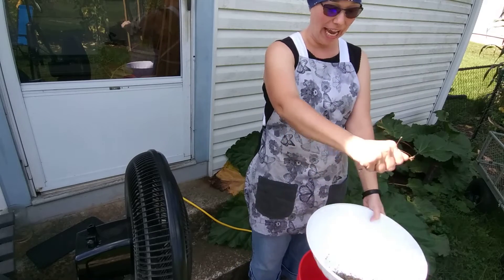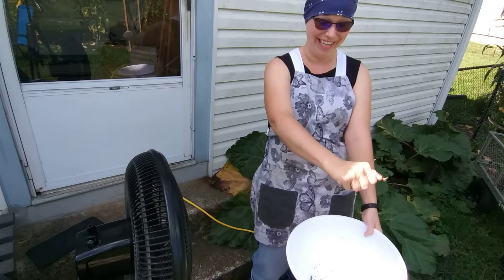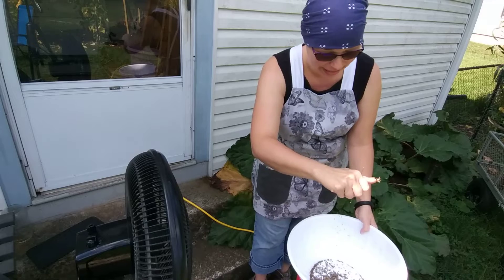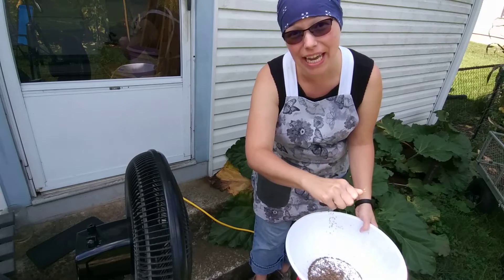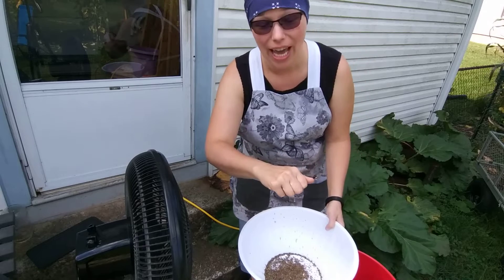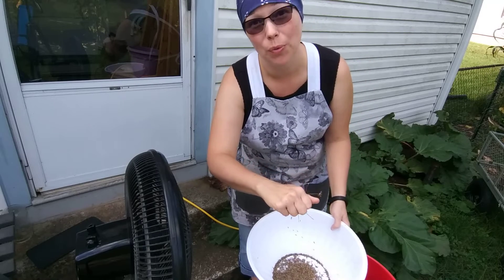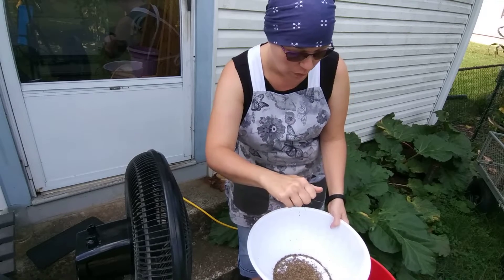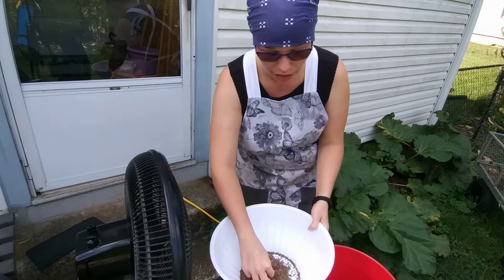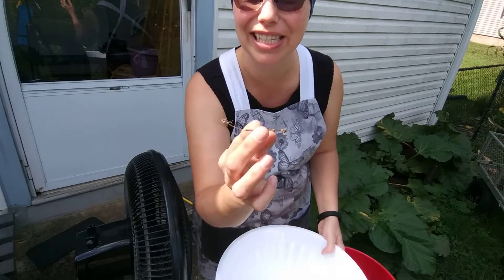All I do is take a handful of my seeds and hold it in front of the fan. What happens is the desirable seeds that I want to keep fall into the bowl, and everything else gets blown away by the wind.